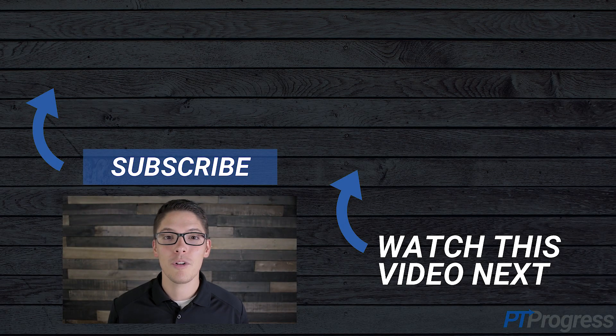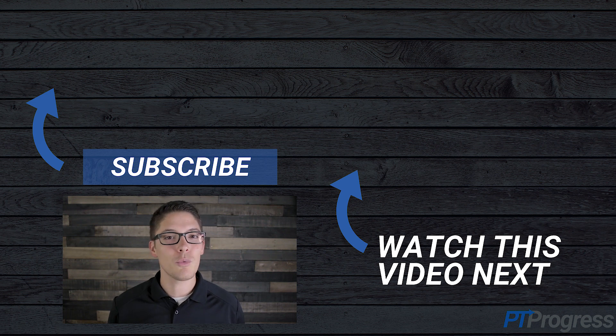Hey, if you found this video to be helpful and to the point, can you give it a like below? It really helps the channel so we can make more videos like this for you. I'd love for you to subscribe and join the community, so hit the subscribe button and we'll see you in the next video.